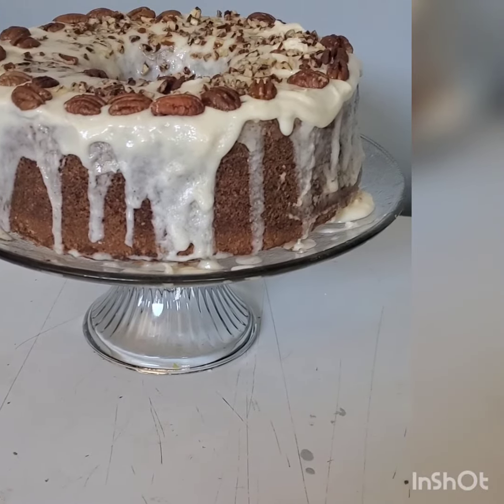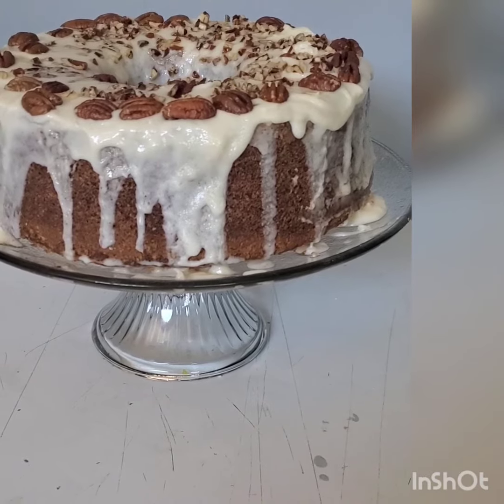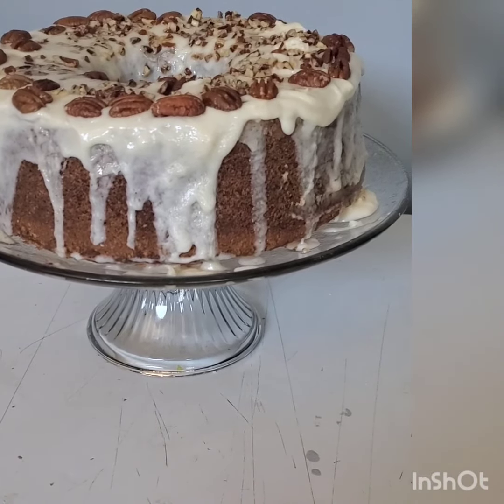It has vanilla, butter, almond, and lemon flavoring. So that's why I said it's a four-flavored cake.